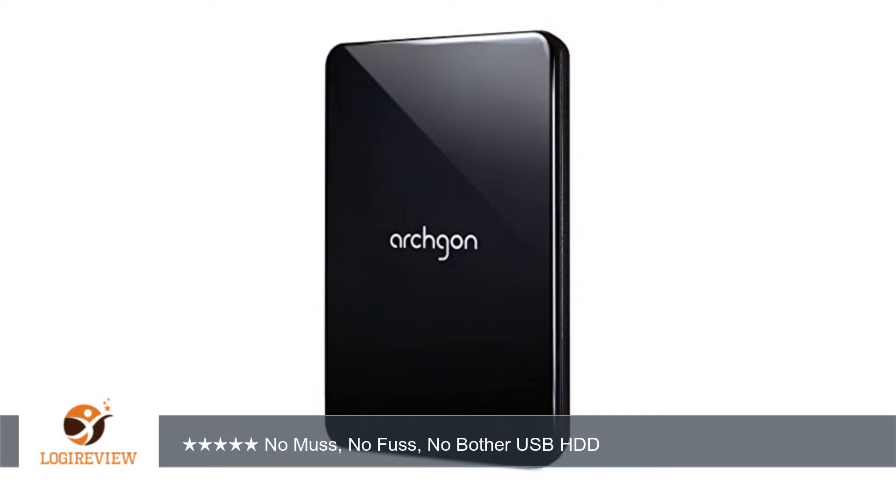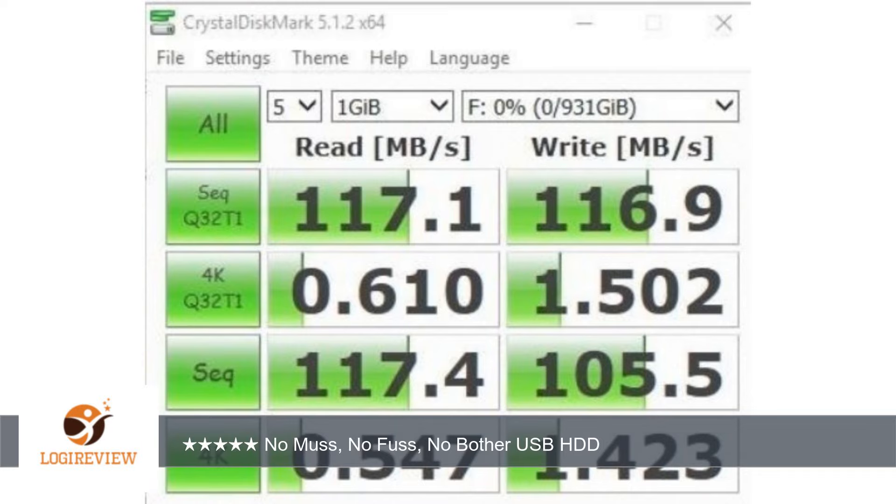A customer wrote: I use this drive to back up an XP ThinkPad and a Win 10 ThinkPad, and experienced none of the issues, so far, that have bothered users of other brands of USB HDDs. The unit is compact,